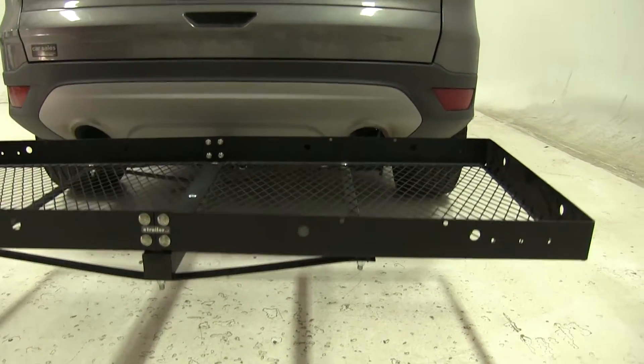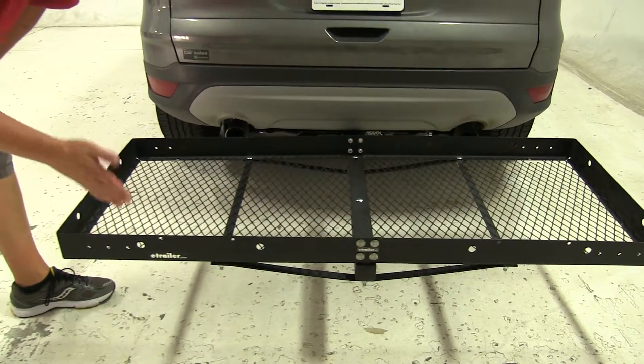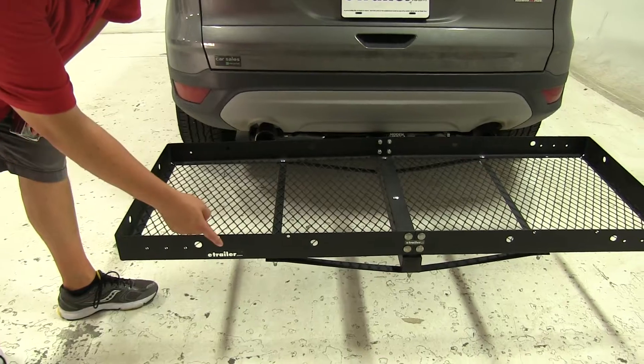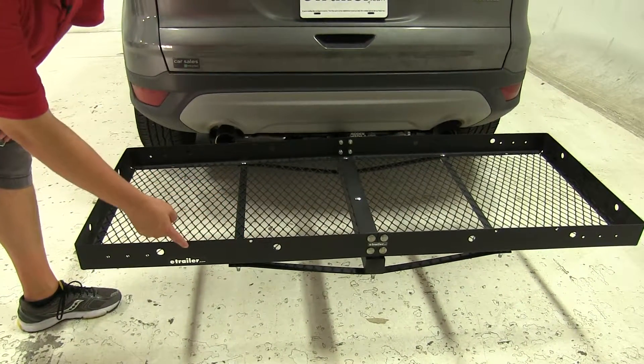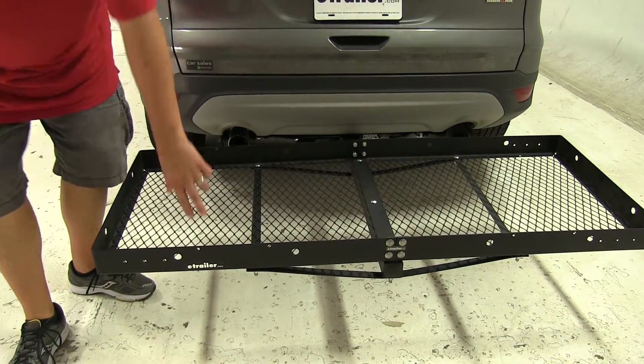We also have three smaller pre-drilled holes here, which you can use for either reflectors or lights should you choose to install them, and we have two pre-drilled holes here just in case whatever it is you're hauling blocks off your license plate — you can transfer it down here.